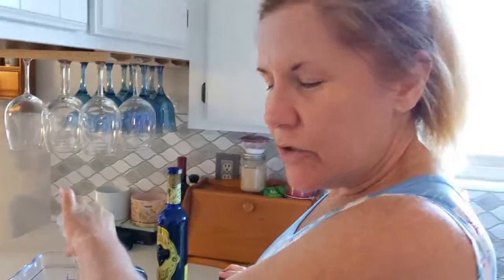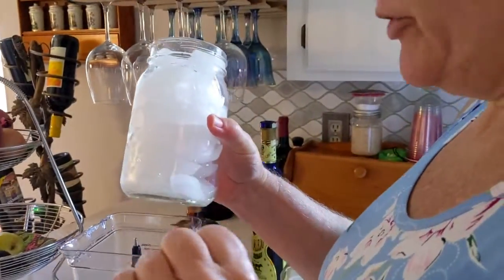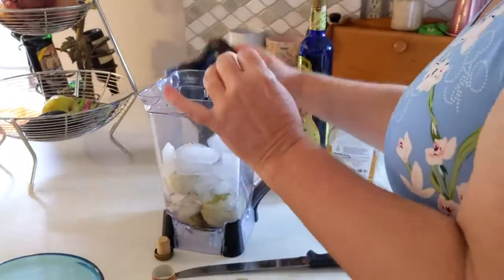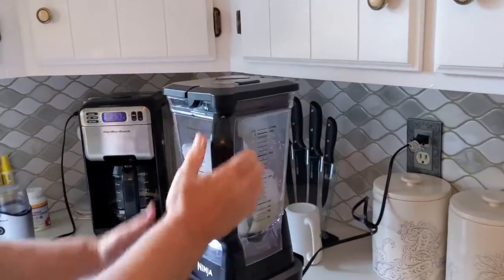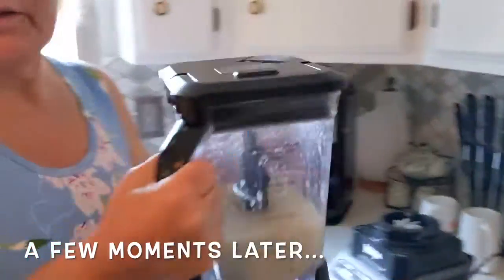One thing I don't like about margaritas — I don't like to add salt. Then we're just going to add about three cups of ice and blend it up and see what it gets us. Take this right over to the blender. All right, that looks like about the right consistency.